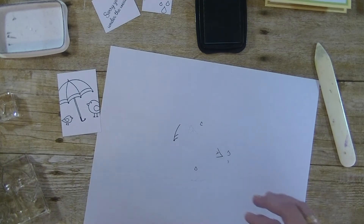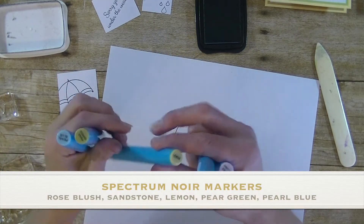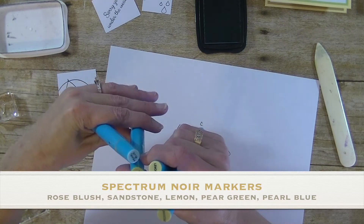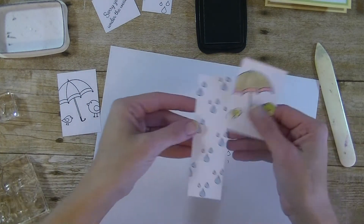I went ahead and colored that in using the Spectrum Noir markers — I believe I used five of them: rose blush, sandstone, lemon, pear green, and pearl blue. And you can see them colored.